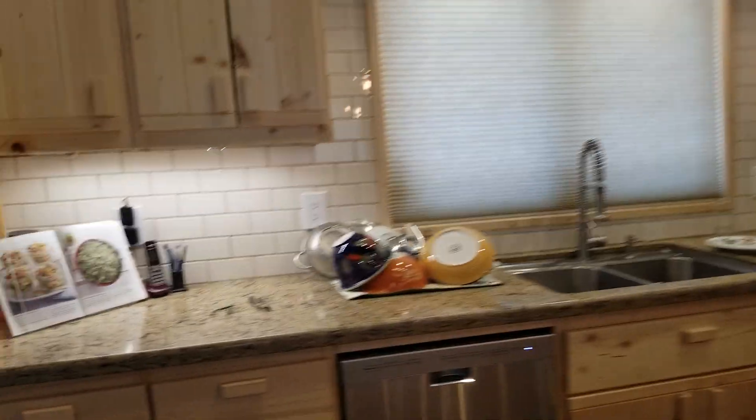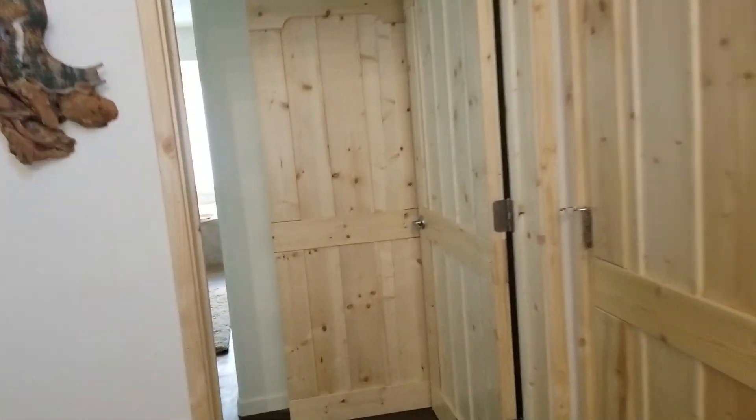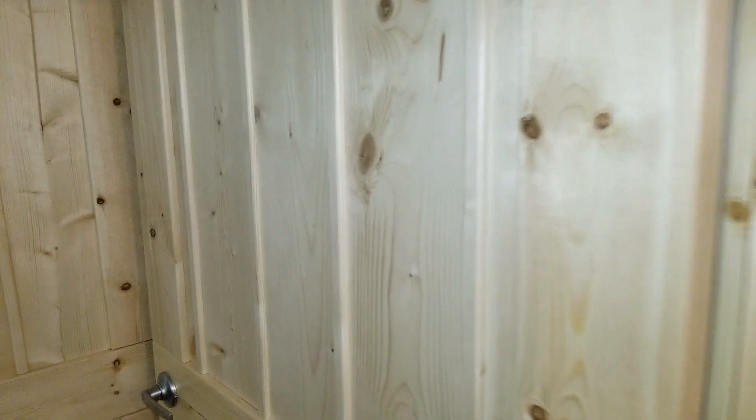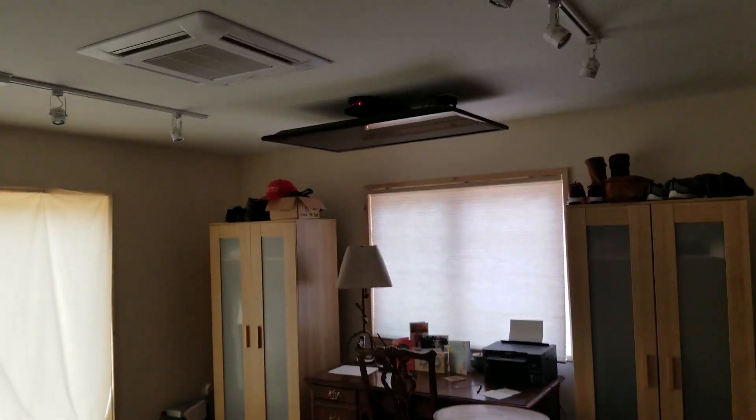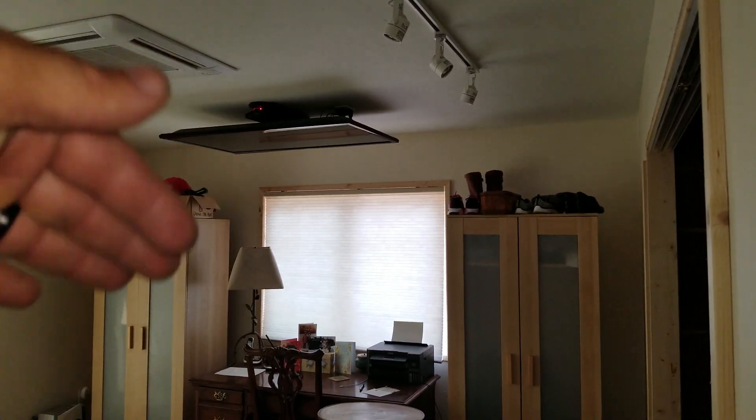Then we'll go over here to the bedrooms — let's go to the left first. The homeowner built these doors; he built this whole house, pretty amazing. Here is a ceiling recessed cassette, and they have a TV that pops down.